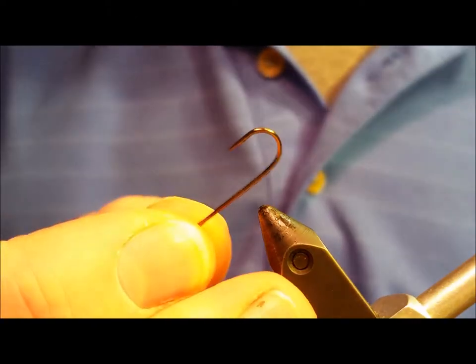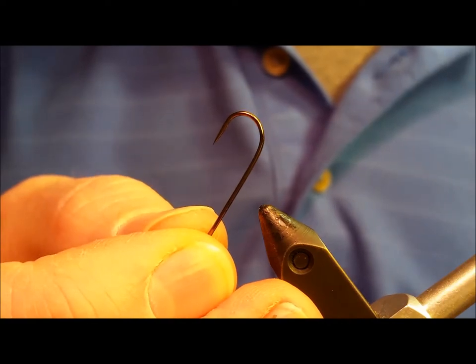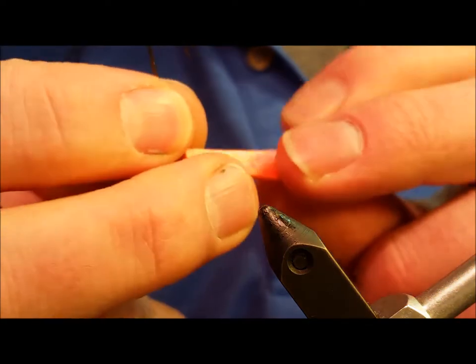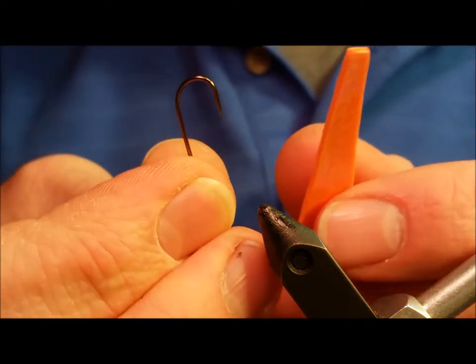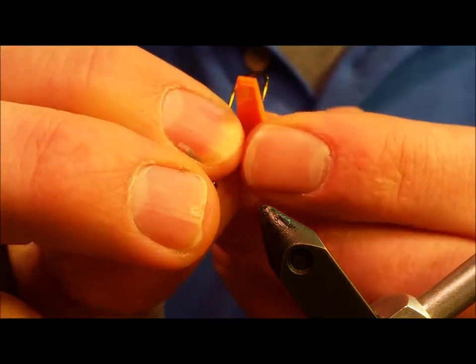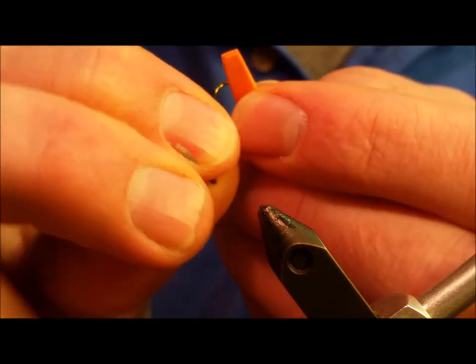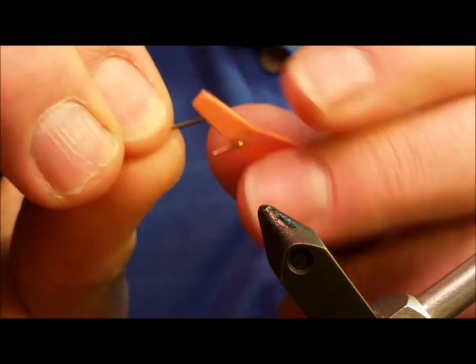Start the pattern off by debarbing the dry fly hook. You're going to take the bottom piece of loco foam, which is the orange piece, and punch that hook through the tail end about a half inch in from the tip of the tail.